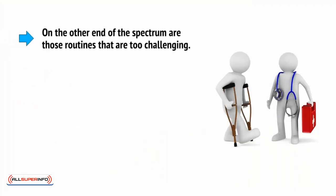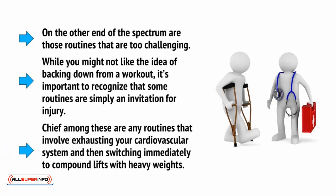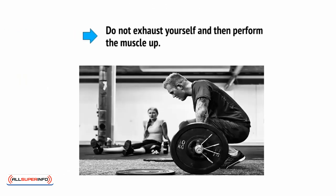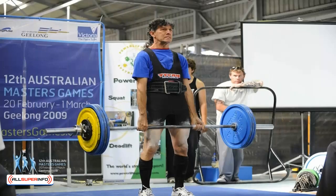On the other end of the spectrum are those routines that are too challenging. While you might not like the idea of backing down from a workout, it's important to recognize that some routines are simply an invitation for injury. Chief amongst these are any routines that involve exhausting your cardiovascular system and then switching immediately to compound lifts with heavy weights. Do not exhaust yourself and then perform the muscle-up. The same goes for squats or deadlifts. These movements should go at the start of the circuit, and you should use a light-ish weight to avoid injury.